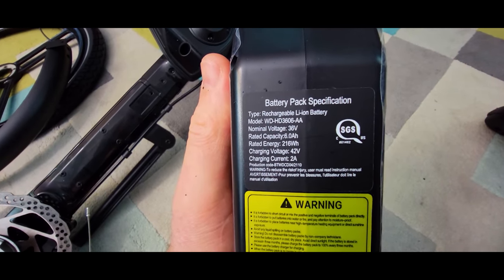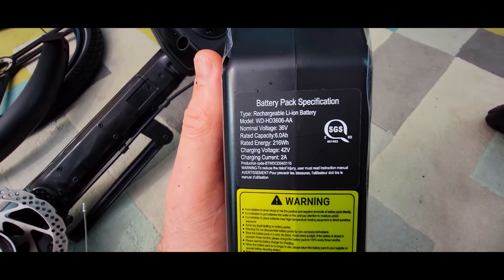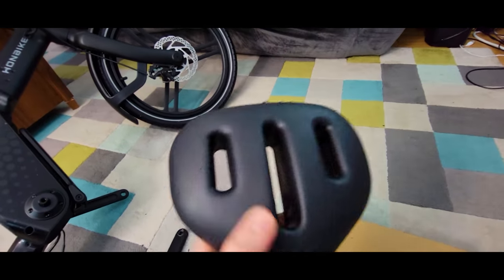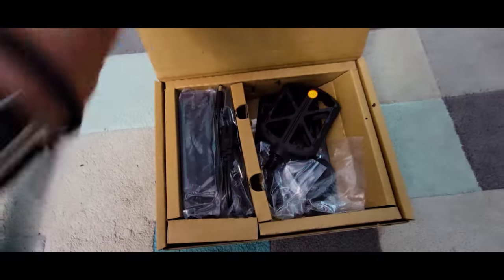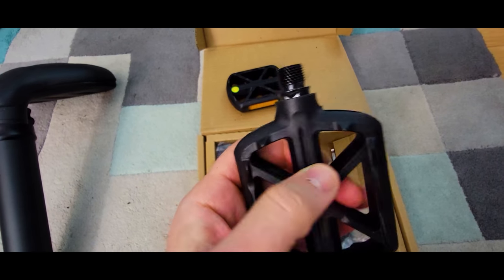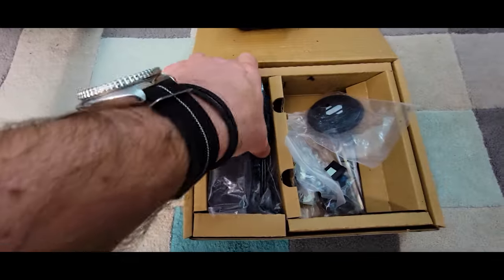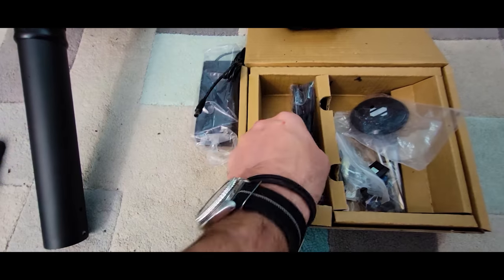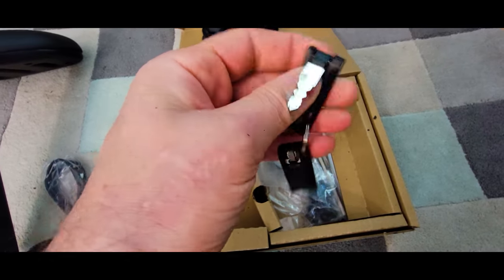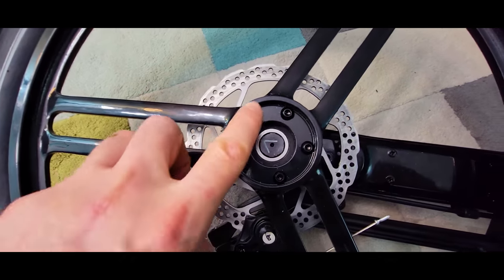The battery is 36 volts, 6 amp hour capacity, with a rated energy of 216 watt hours and a charging current of 2 amps. Here's the seat — very unusual. We also have the pedals, which are plastic coated on a metal axle, also unusual. And here we have the charger, rated at 2 amps. Very cool keys — I like this foldable design, same idea as the bike itself.